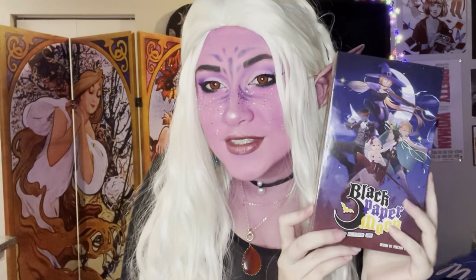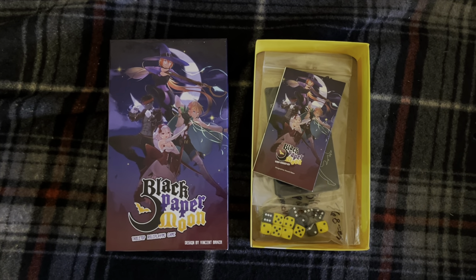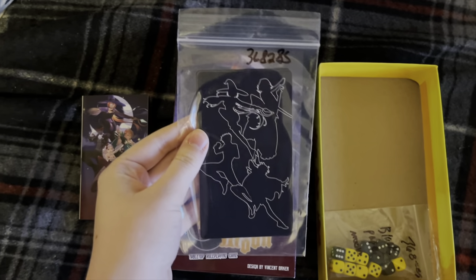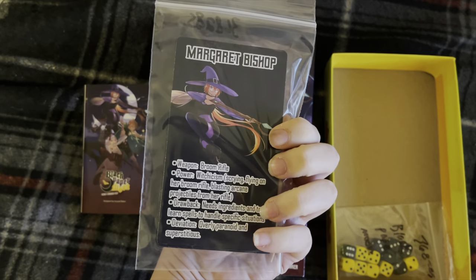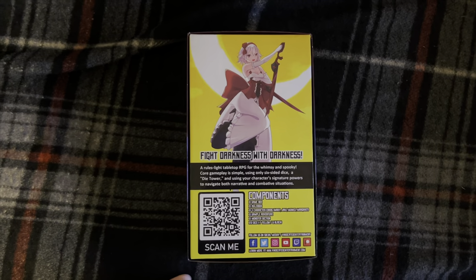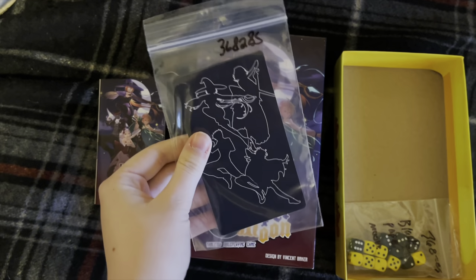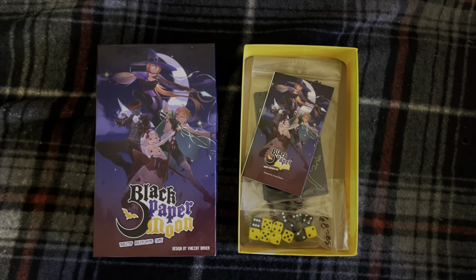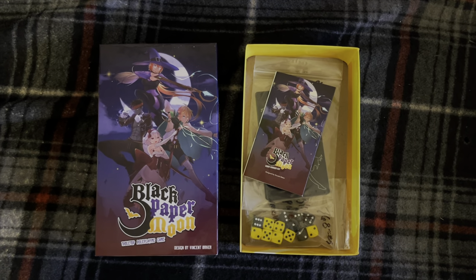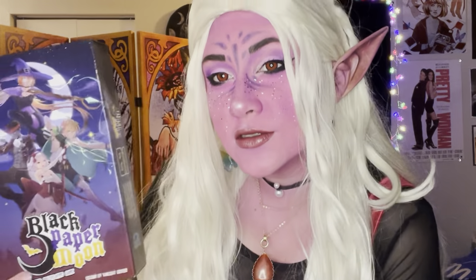As promised, a little bit more about Black Paper Moon. It is a rules-light tabletop RPG where dark themes mix with mystical powers and whimsy. Its gameplay involves a die tower and using your character's signature powers to navigate both narrative and combative situations. Everything you could ever need is already included in the box, as well as a sample adventure for you and your friends. I am such a huge player of Dungeons and Dragons and we do so much roleplay on this channel. Vindicated Entertainment also made the monster dating game, which is one of my favorite videos I've ever posted. If you're interested in checking out this game, there's a link in the description below. If you want to support independent game creators, this is how to do it.